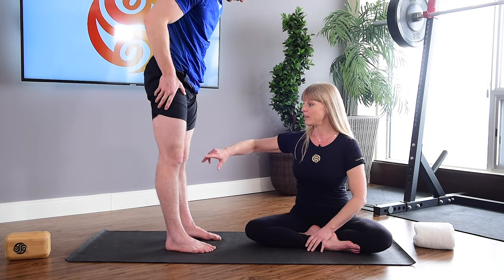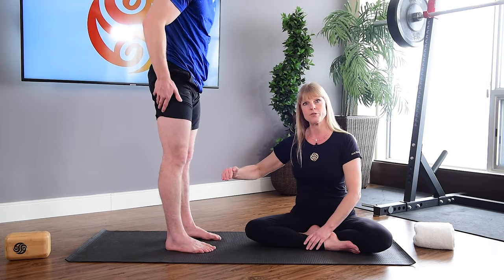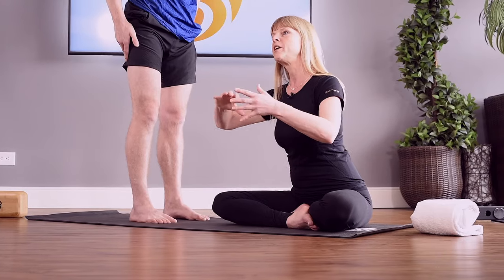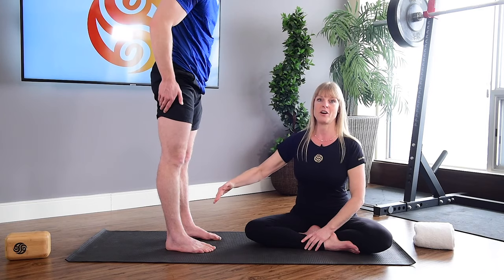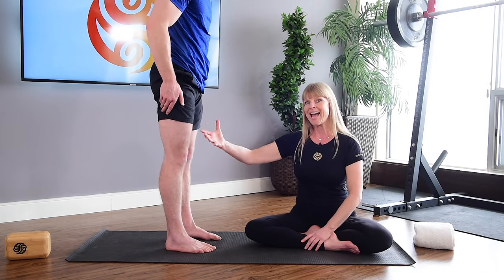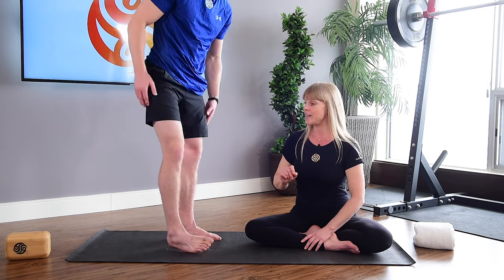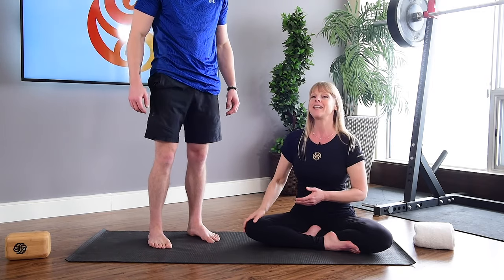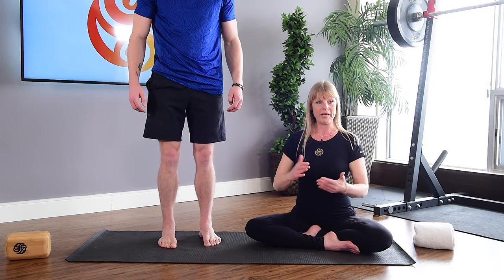Another thing the fascia does when we hyperextend is lose proper foundation. The fascia is then forced to grip onto bone to attempt to create stability. These grips block blood and oxygen flow, which creates even more problems in how tissue looks and how we function. We're going to show you one simple exercise you can do in addition to changing how you stand, so that you can release that fascia from the bone and start to lift it up through proper mechanics.